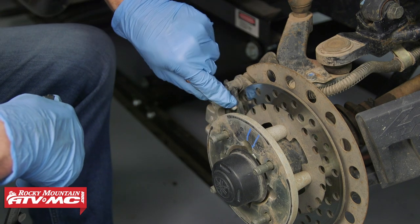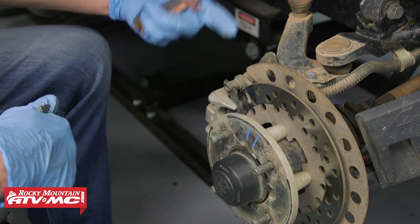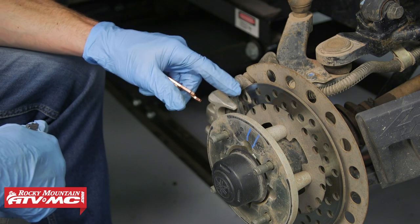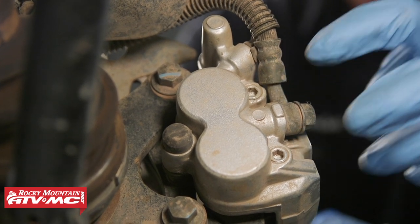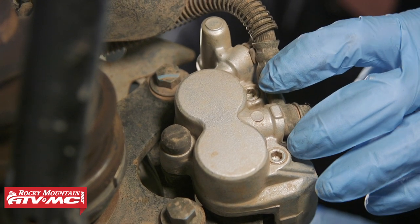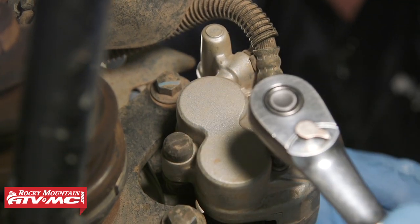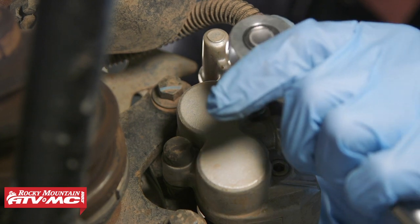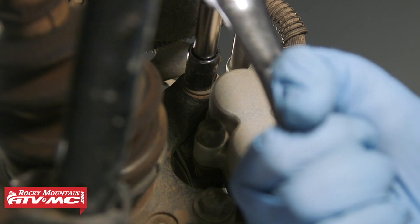If we look down here on ours, we can see these pads are almost like new, so we actually wouldn't have to replace them, but we're still going to show you how to do this job. Once you have the wheel off, you'll notice there are two pins going through the brake pads coming from the back side. We're going to loosen those up with a 5mm Allen socket. Once those are loose, you have two 12mm bolts holding the caliper on — go ahead and remove those completely.